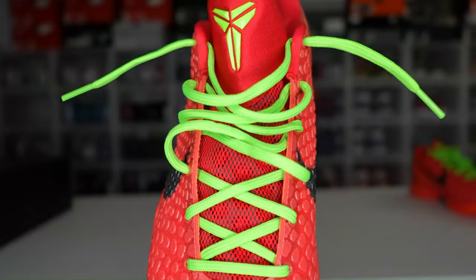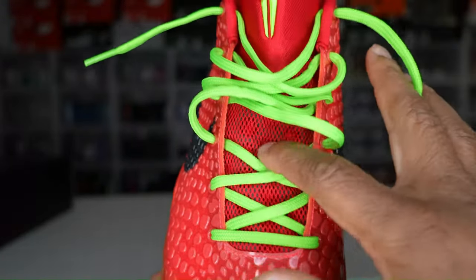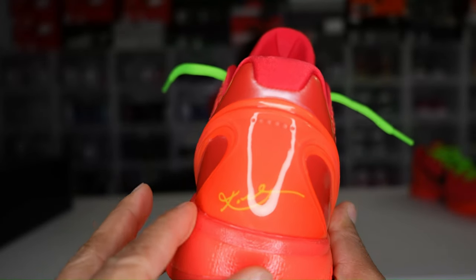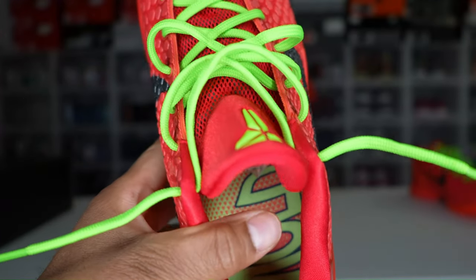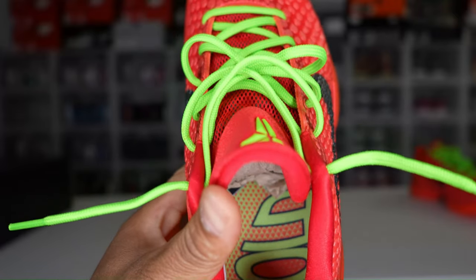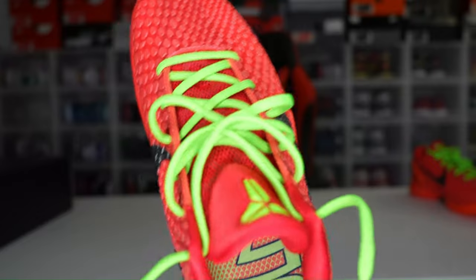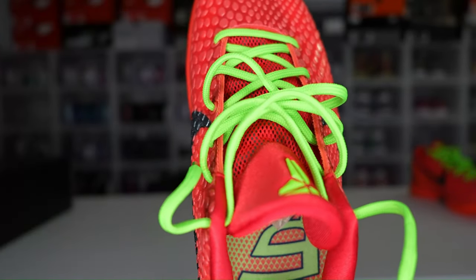Looking here, we have electric green laces and Kobe's signature in electric green as well. The tongue is in that crimson red, and there's some mesh — it goes from a nylon material down to a mesh material. Moving to the heel of the shoe, you'll see Kobe's signature there in the back. Inside the shoe, you have some writing in electric green. The left shoe reads 'I want a shoe that' with Kobe's initials KB, and the right shoe reads 'molds to my foot' with the number 24.